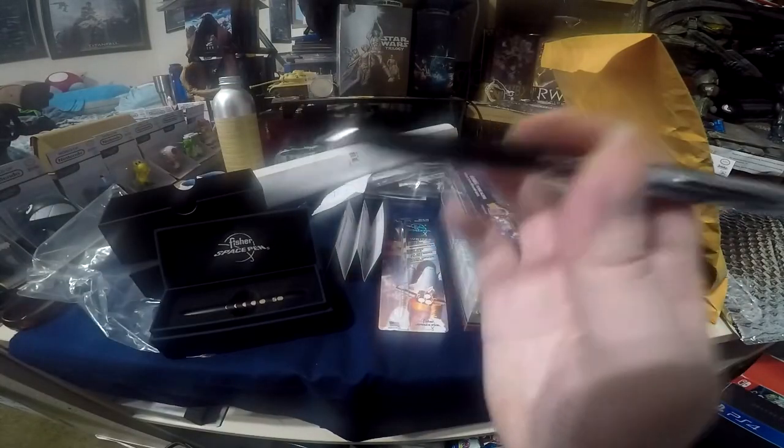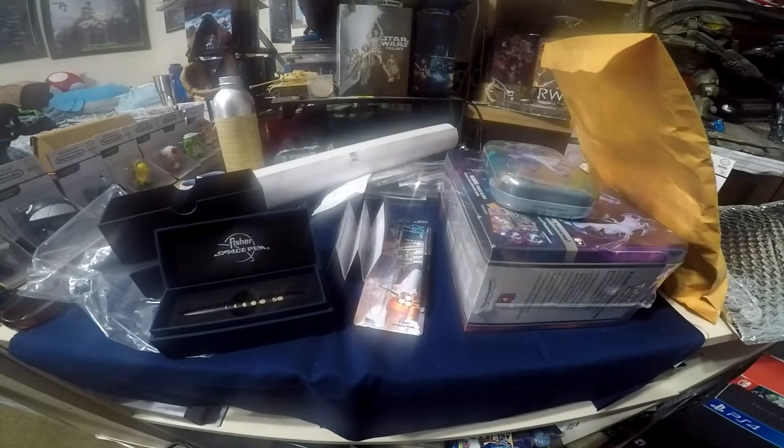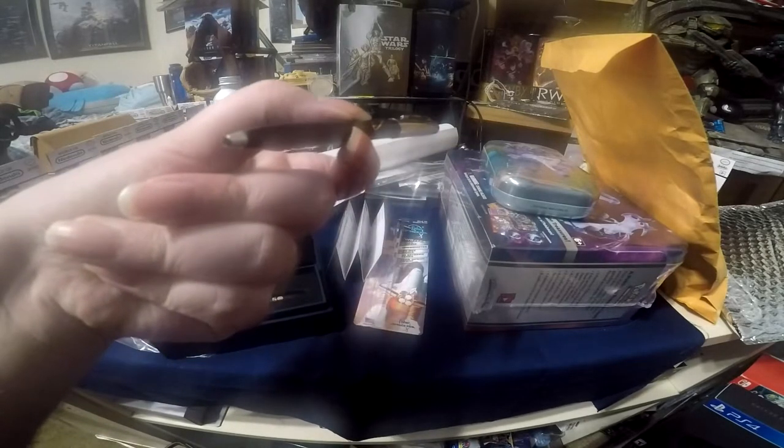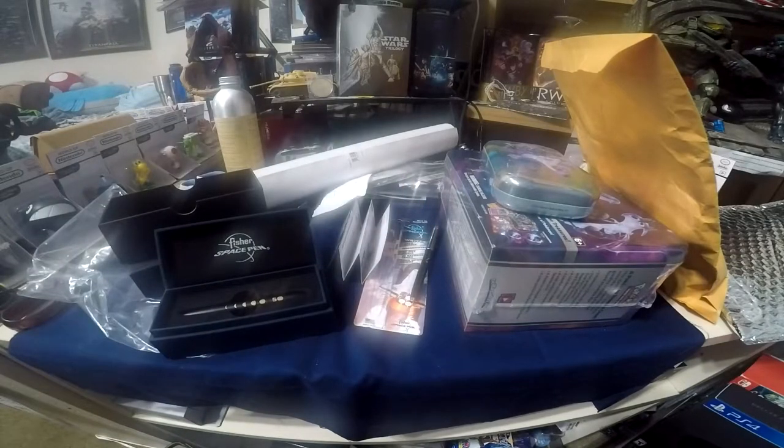It's like this and then you pull up the stack and the tip comes out, which is really interesting. I thought I was going to need that but this is actually smaller than that. This pen fits perfectly in my wallet — yes, I do have a gigantic wallet.